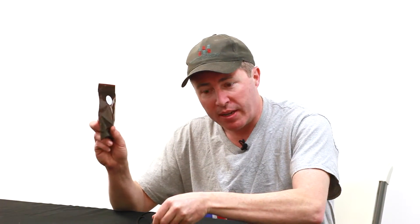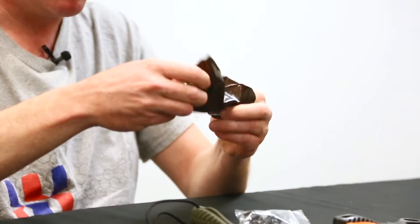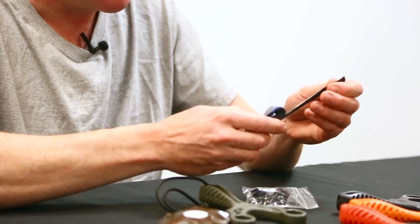First, you're going to have your frame. It's going to come with the attached lanyard. You'll have a set of bands and a set of Ocularis plugs. To get started, go ahead and remove your bands from the package. Now all of our bands do come with two tying strips.